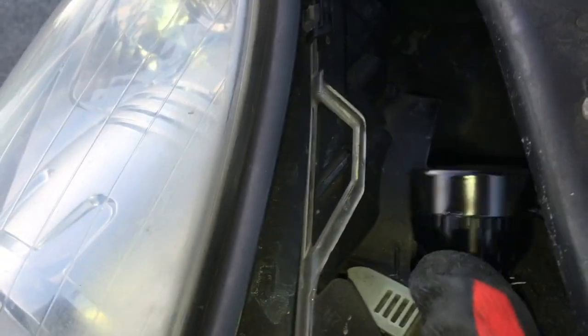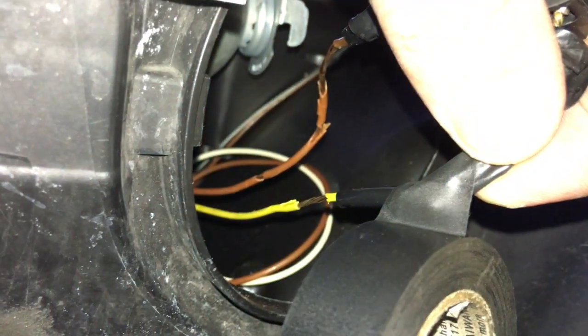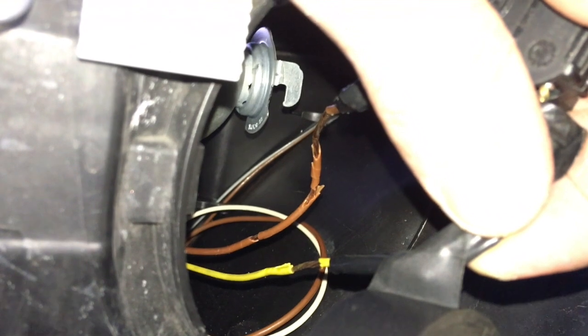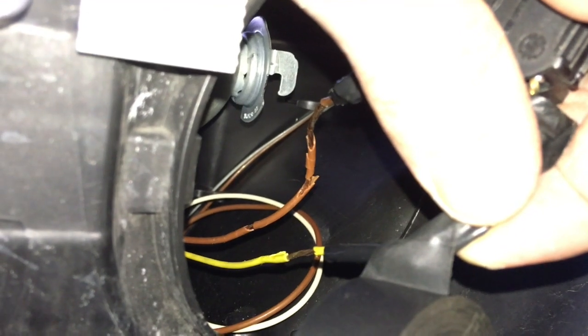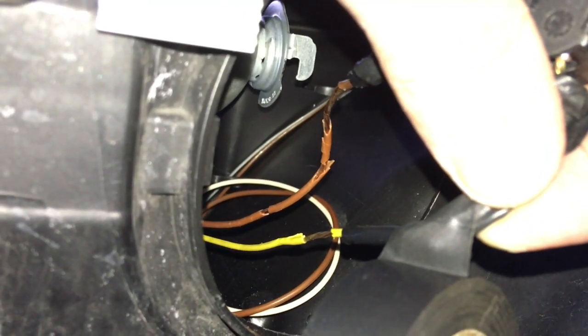One important thing: you see these wires inside the headlight? Both headlights were like that. You have to put insulation tape on them, or preferably take the headlight apart and insulate the wires properly. This is ridiculous for a 2010 car — look at it.